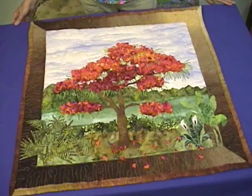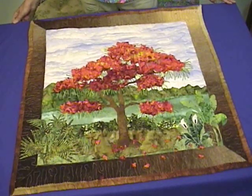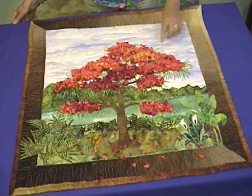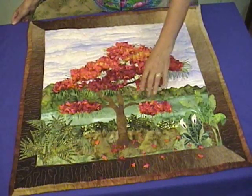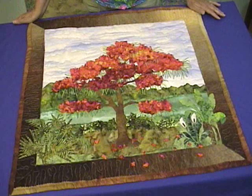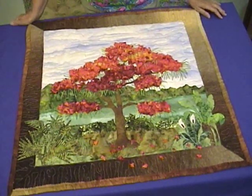This piece, the Flamboyant Tree, also known as the Royal Poinciana, is the largest of our landscape quilts. It features dimensional flowers all across the canopy of the tree. We have a special technique that we show you in the pattern with photographic illustrations to walk you through the steps.